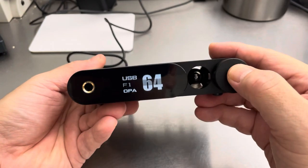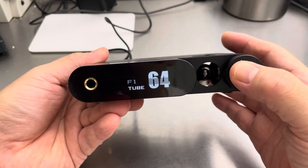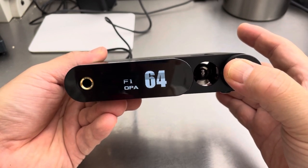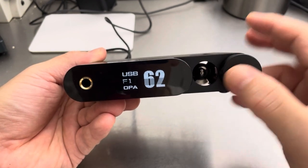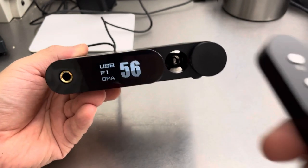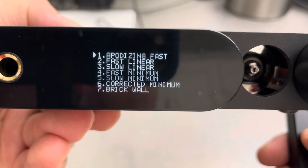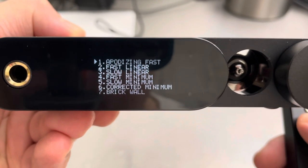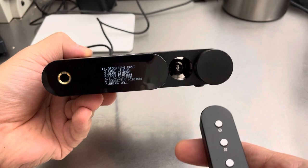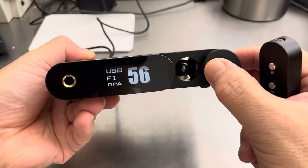It makes a neat little clicking noise. You push the knob to change sources. If you want to see something weird, you hold it down — or maybe it's a long click — and you can get to the filter menu. There are seven filters but I never notice any difference, so I just leave it alone. You select one — number one — and that's it.